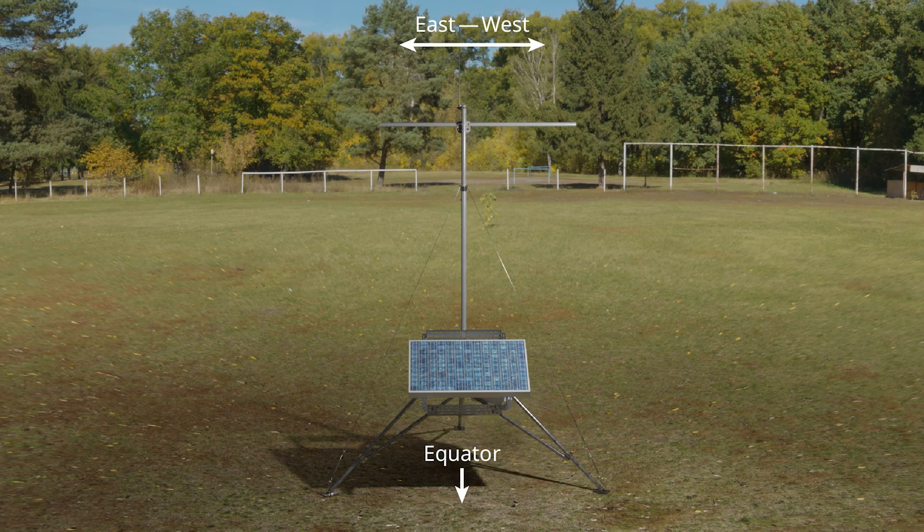I begin assembly with the tripod oriented so one leg points away from the equator. This will align the solar panel in an optimal position to keep the system powered. The cross arm is running east-west.